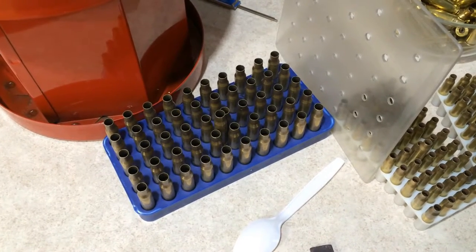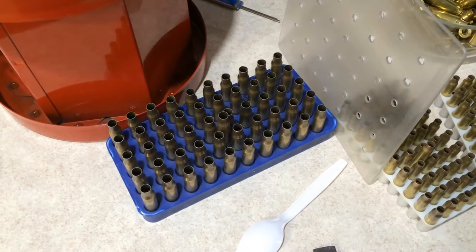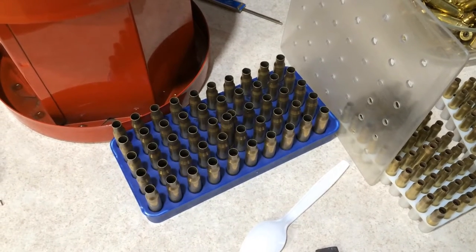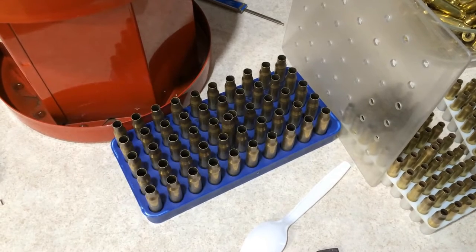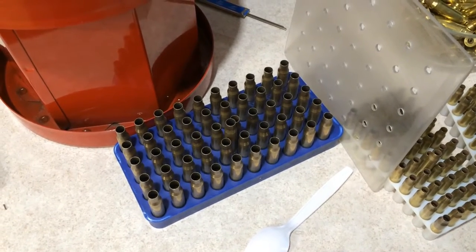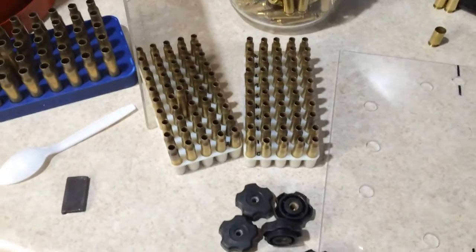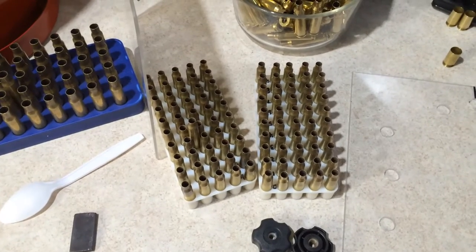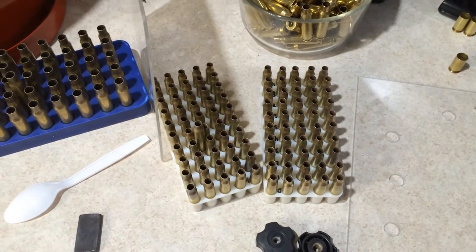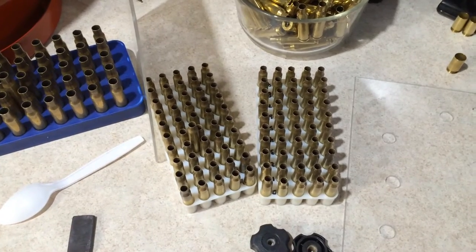The most important tip I can give you is do not overload your tumbler — doing so will result in a dead tumbler. I typically reload in increments of 50. For large cartridges such as .308 or 6.5 Creedmoor, I try not to clean more than 100 pieces. For smaller cartridges like .223, you can go up to about 150 to 200 pieces — any more than 200 is way too much.